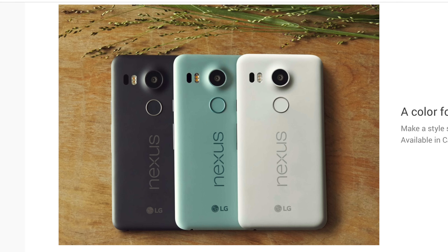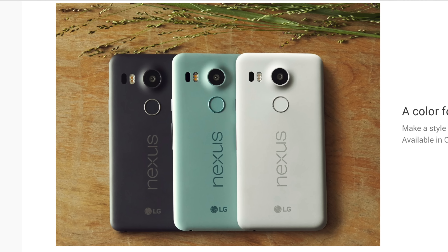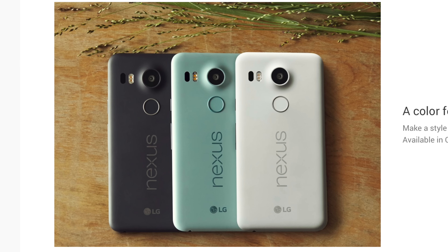The 5X on the other hand follows in the footsteps of the Nexus 5, again with LG behind this one. Unlike the 6P and its brushed aluminum finish, the 5X is made out of a polycarbonate housing with three flavors: carbon, quartz, and ice — with carbon being my favorite. There are obviously two different sizes, which leads us into our next point: displays.